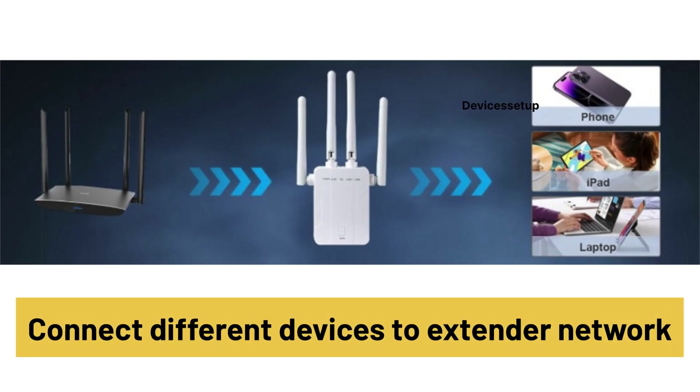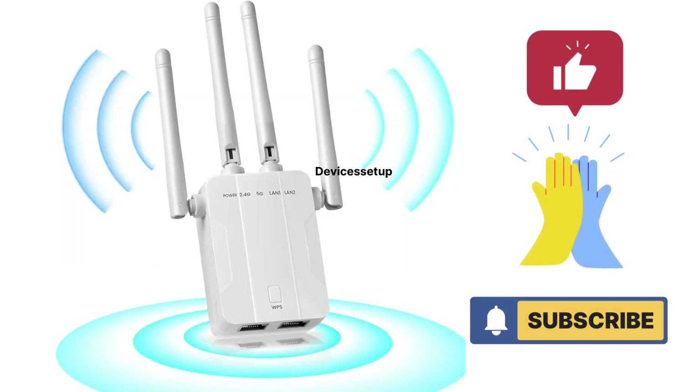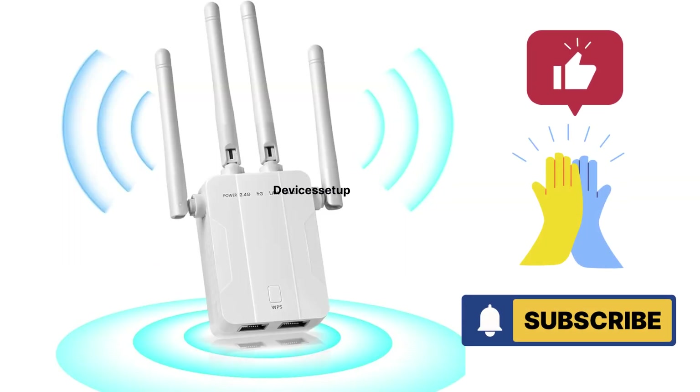You can then connect different devices to this extender's network. If you found the video useful, please hit like and subscribe to support my efforts. Thank you.